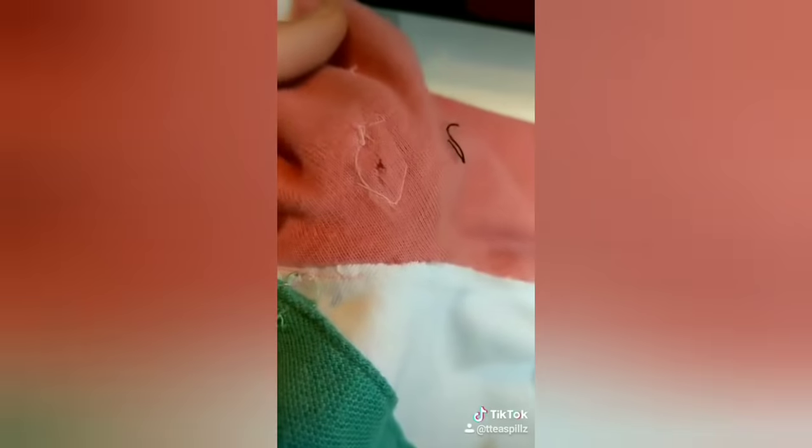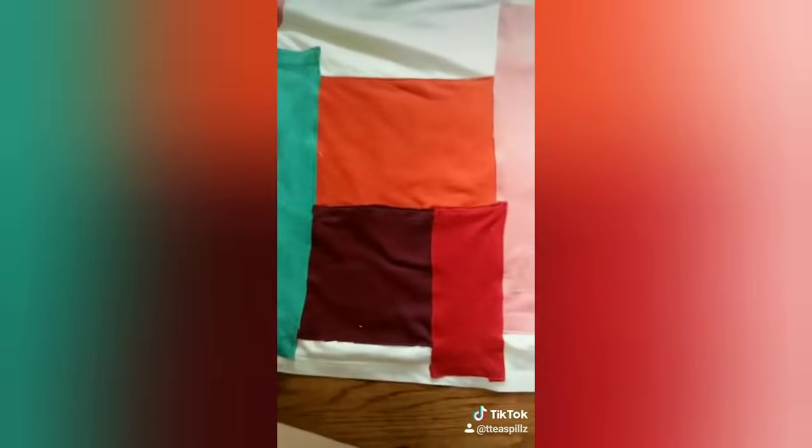This was actually a fun project to make. Although the material was difficult to work with and I had to pin it down, I actually got a pin stuck underneath the fabric, and I ended up with multiple holes that I had to sew around to make sure they didn't get bigger. So that's the back, and that's the front.